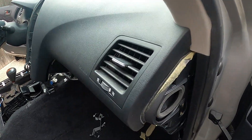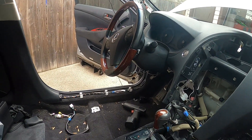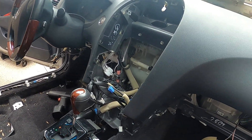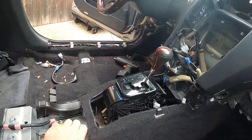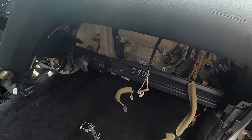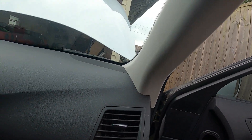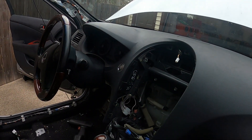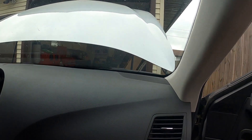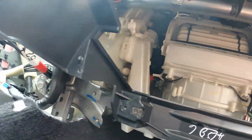We're continuing on this heater core and evaporator core replacement on the 2009 Lexus ES 350. We've taken apart a few more things since the last segment — the center console is gone, the radio is out, we've taken out both left and right airbags, and the glove box. We're just continuing on to remove the A-pillar trim, speaker covers, and we'll get the instrument cluster out as we continue in our process of getting the heater core out.